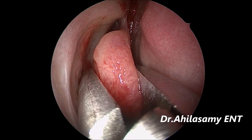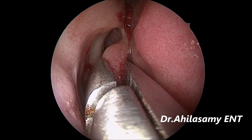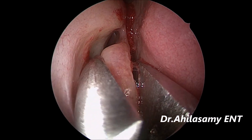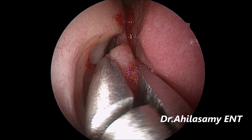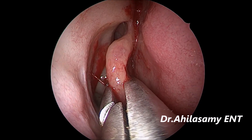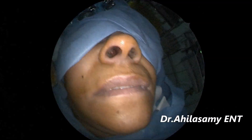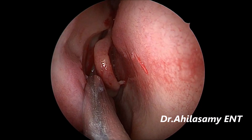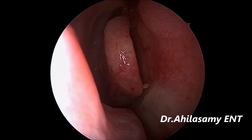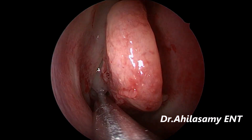Before crushing you couldn't see the middle meatal space. Now after crushing you should have a good look at the space — a good space in the middle meatus to work. You should see completely the uncinate and the part of the bulla which comes out. Gently crush — do not damage the mucosa. Patients are very comfortable under local anesthesia with good IV sedation of fentanyl and dexmedetomidine. See, the uncinate is fully visible and the bulla is also seen. It has now become like a normal middle turbinate.